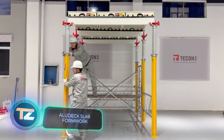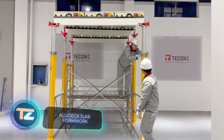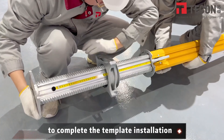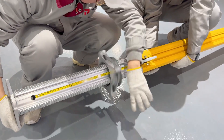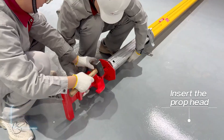Next on our list is Tikon Aludec, one of the most effective slab formworks available. It's suitable for both residential and industrial construction. One of the models can handle concrete slabs up to a meter thick, with a maximum working load exceeding nine tons.